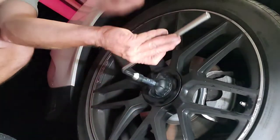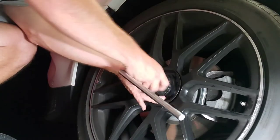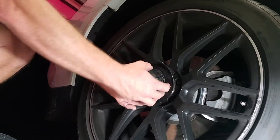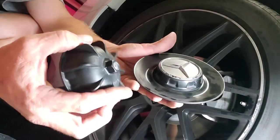Just hold it so you don't drop it and scratch the wheel. Get it where it's nice and loose and you should be able to pull this part off. Then take the cap off the rest of the way — and there we go. That's how to get your center cap off.